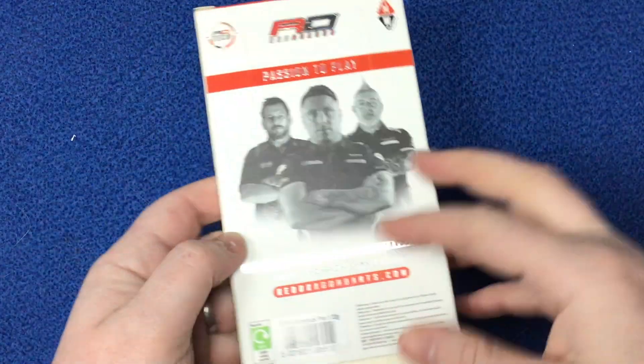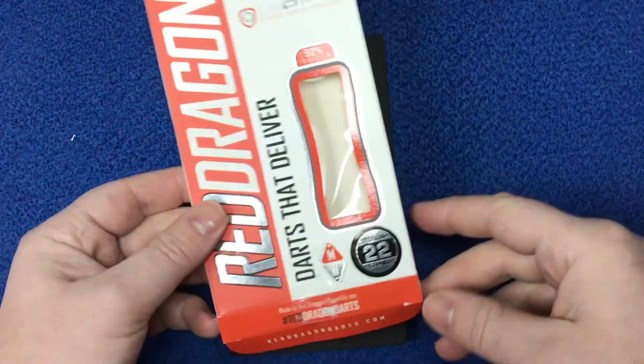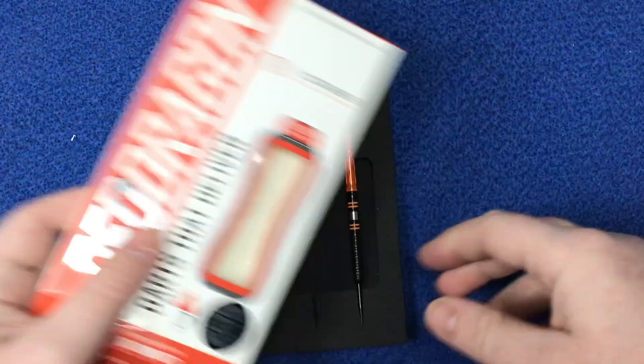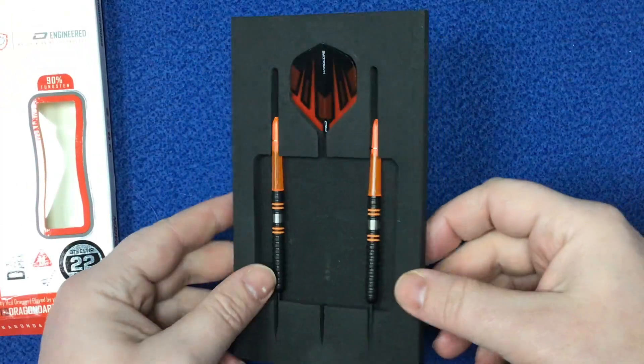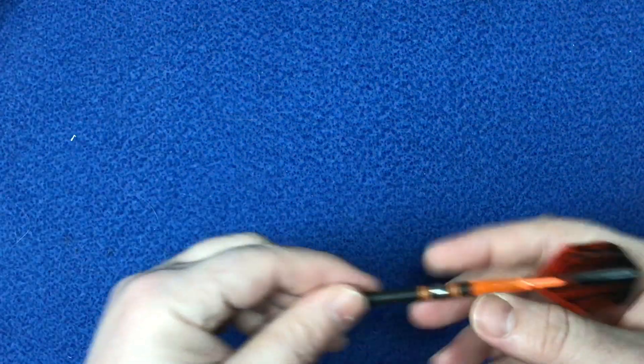I'm not going to go much into detail — it's just your generic standard packaging from Red Dragon. It's got 22 grams on there, a picture of the top three players from Red Dragon on this. Again, it comes in your foam packaging, but what we really want to look at is the dart itself.